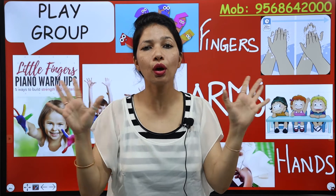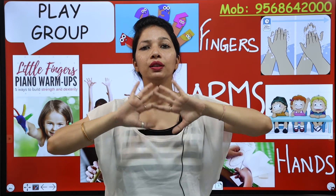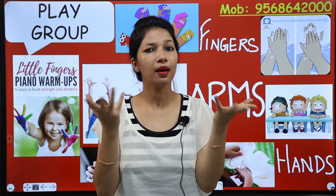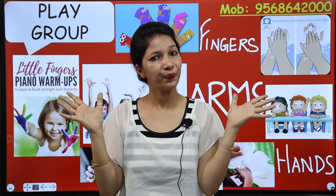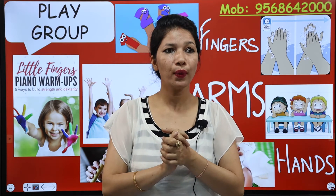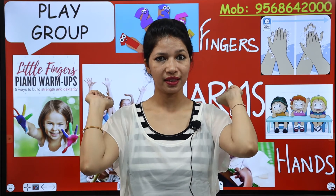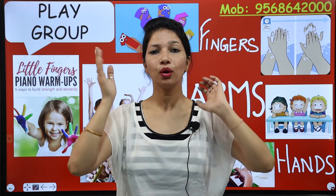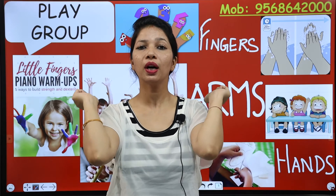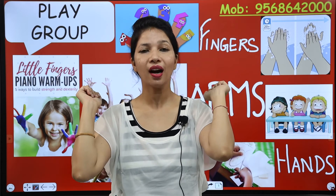We do a lot of work with our fingers. Without fingers we can't do anything. Now bend your arm like this — and these are elbows. So which part of your body are you bending? Arms — you are bending your arms.